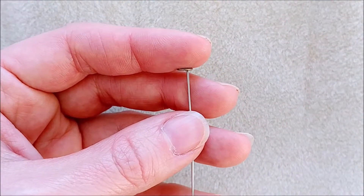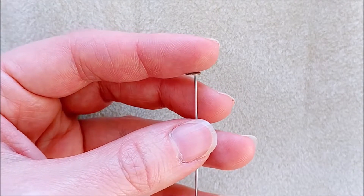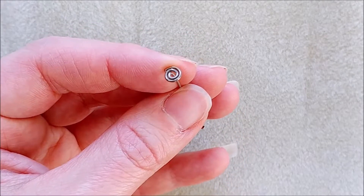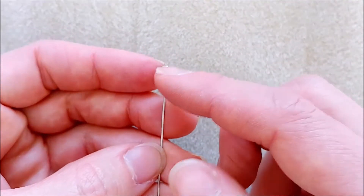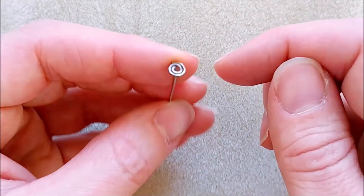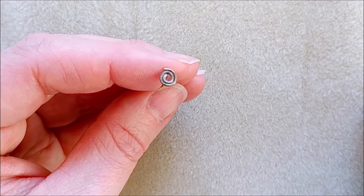Hack number one: head pins. There's going to be one day you're going to need a head pin with a bigger head. Sometimes you need a head pin with a larger head — for example, if you have a tubular bead with a larger hole. So you take a long head pin, bend it at a 90-degree angle, make the tiniest little loop, and start turning it around until you get a bigger platform to put your bead on.